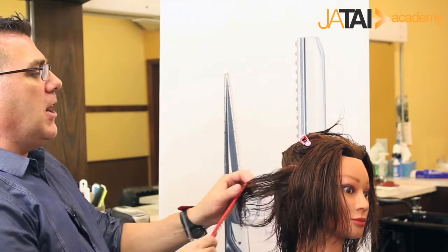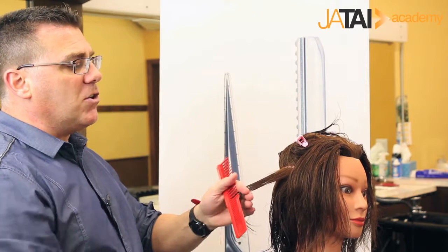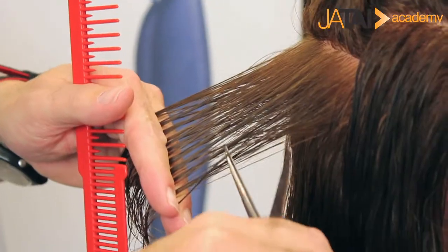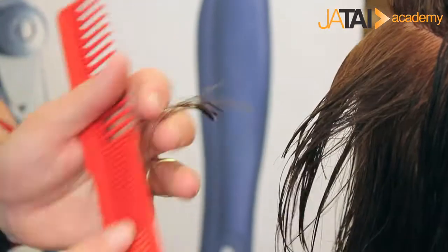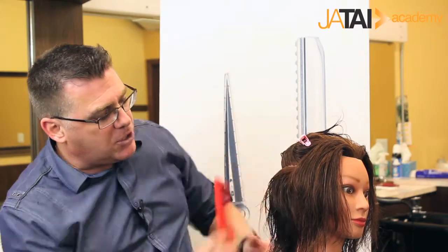We're going to take a section of hair, comb it up and comb it out, hold it out in our fingers, and literally no different than we would with a tail comb, we're going to open up our switchblades and weave through our section, selecting out a portion of what we're holding, and then simply close it. We created intermittent length within that shape, maintained the length of the haircut, but reduced the bulk and created some movement.